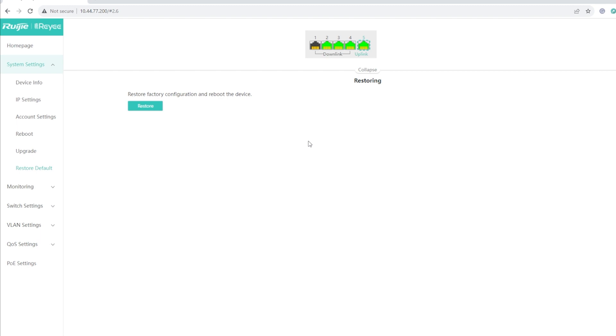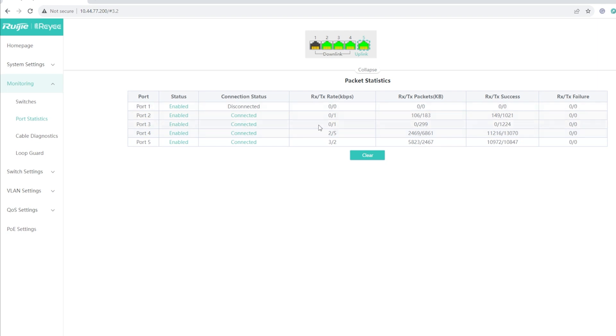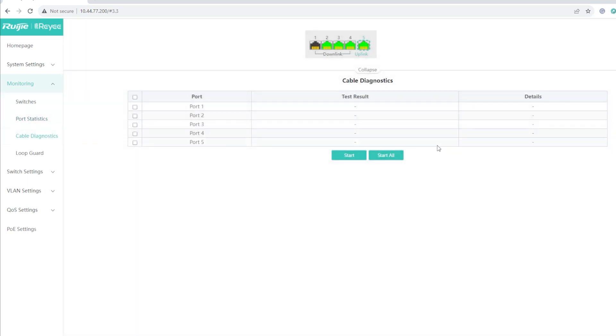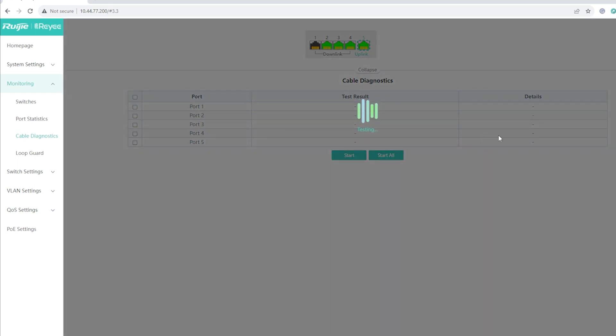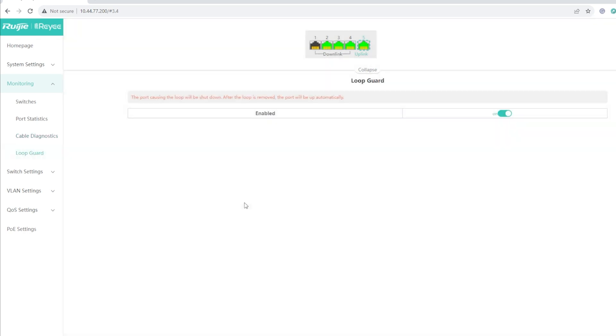Under Monitoring, you can monitor things on your switch. We have the IP address and master device — the AW1200G Pro wireless router — and the number of connected switches. Port Statistics shows whether a port is connected, receive and transmit rates, packet success, and any failures. Cable Diagnostics lets you run a test to check for issues with the LAN cable, and it will show results like cable condition for each port.